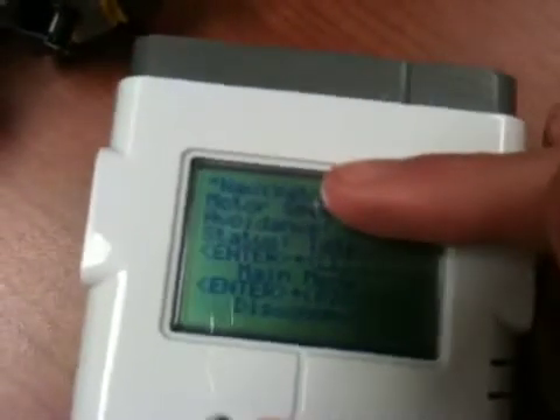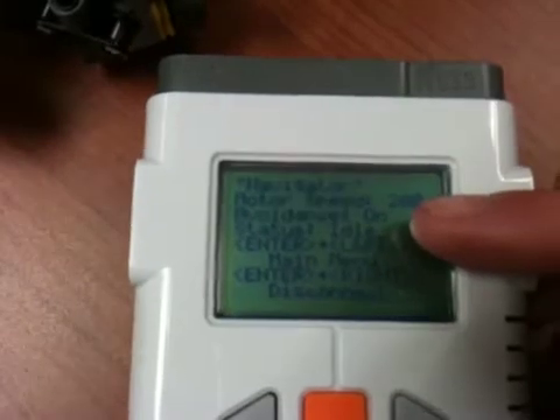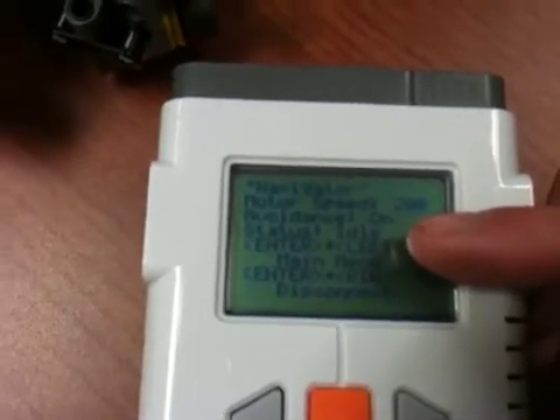And it is now connected. On this screen you can see the name of the device it is connected to, the motor speed, whether avoidance is on or off, and the current status.